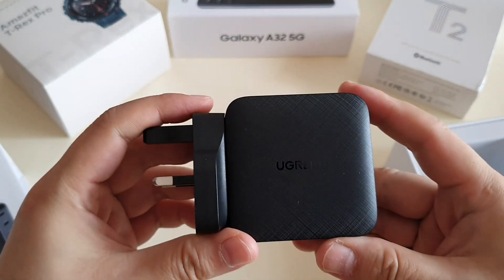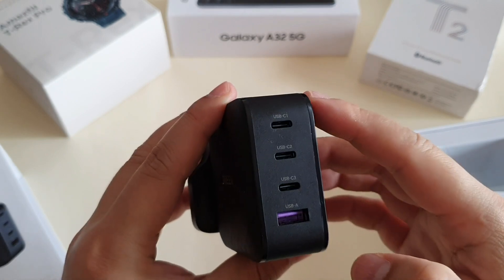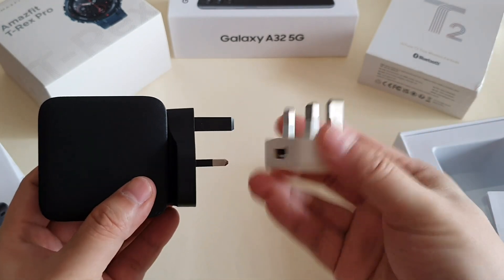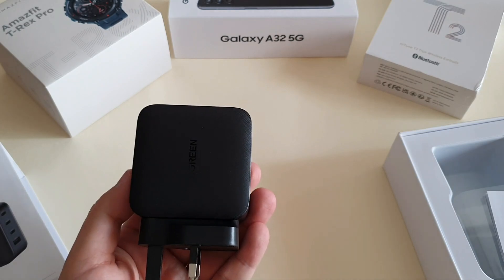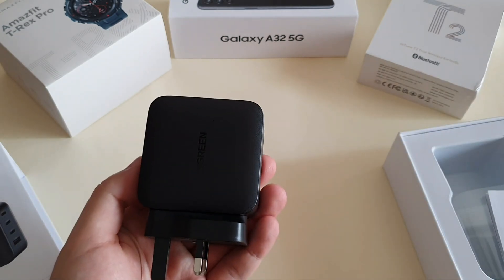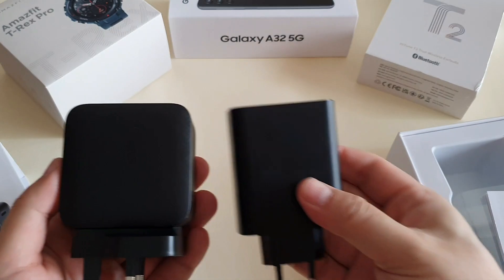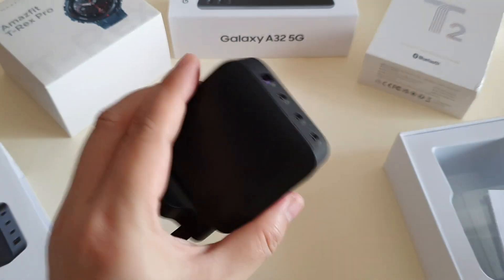This is actually a huge charger with four ports. These two support a maximum 65 watt charging, this one 18 watt, and this one 22.5 watt. For comparison, I have an Apple original 5 watt charger, a Samsung 15 watt charger — you can see how big this Ugreen is. I also have a Xiaomi 55 watt GaN charger and a Baseus charger that supports 45 watt maximum. This Ugreen is still the largest of them all.